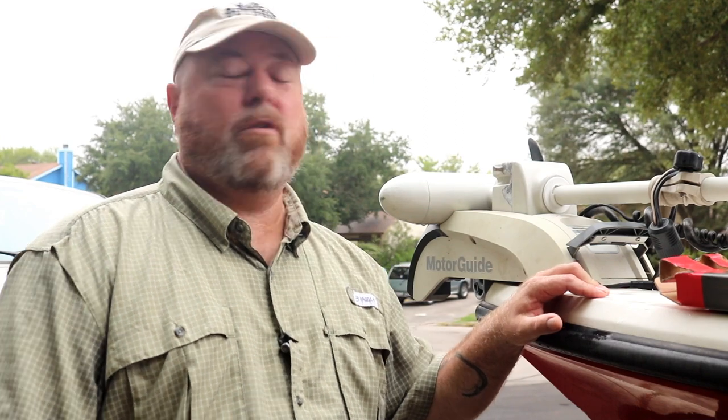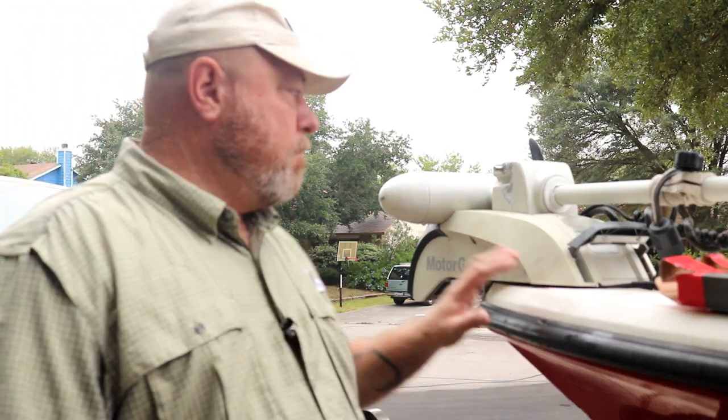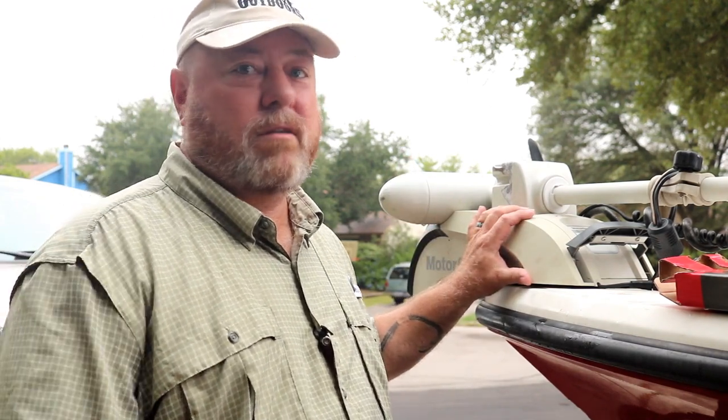Hello, how are you doing folks? John with A&J Outdoors and we're out here to do another boat upgrade or install, whichever you want to call it. We've got the Motor Guide trolling motor on the front. It's mounted directly to the deck but I would like to be able to remove it when I want for security reasons, for travel reasons, or whatever.